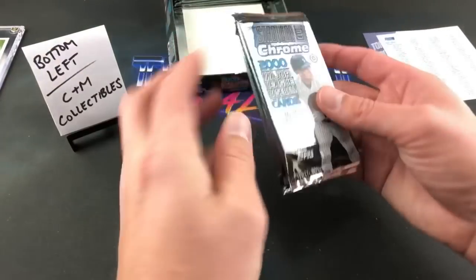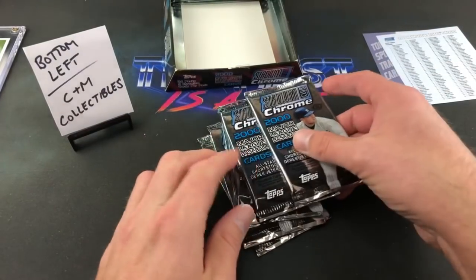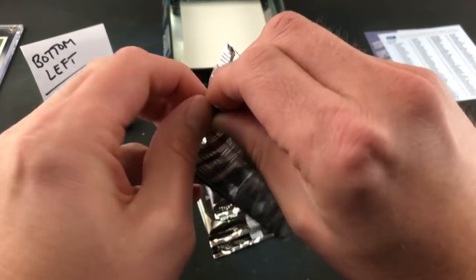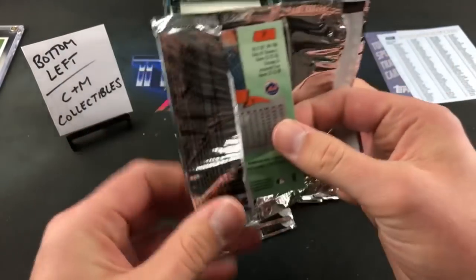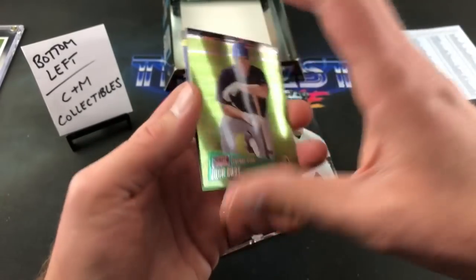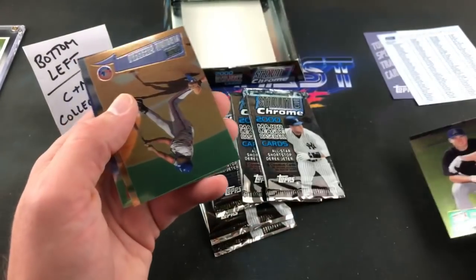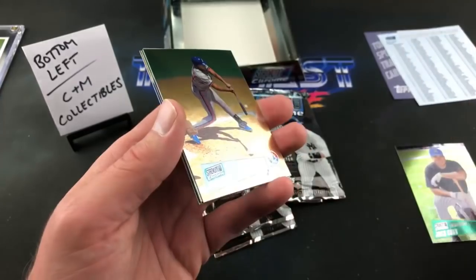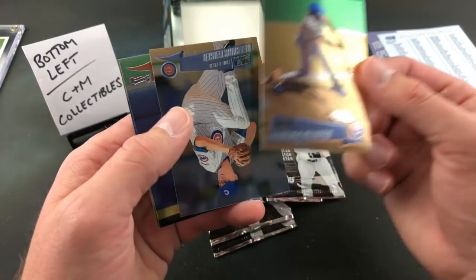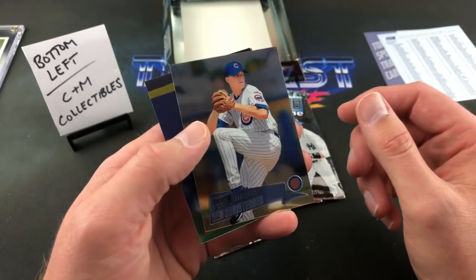CNM Collectibles is up next — the next six packs are all yours. Then Roger J after that. Pretty quick break when you only have five cards per pack. Jack Cust — shout out to Paul L. Vladdy Guerrero though — that's a nice one, a nice base card. Ben Christensen, Brian Jordan.